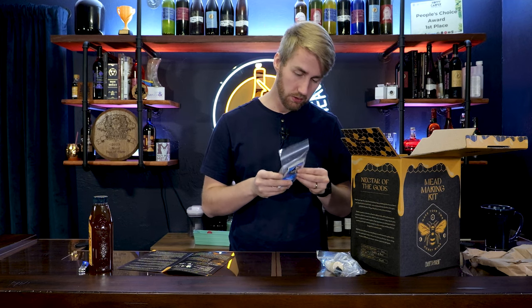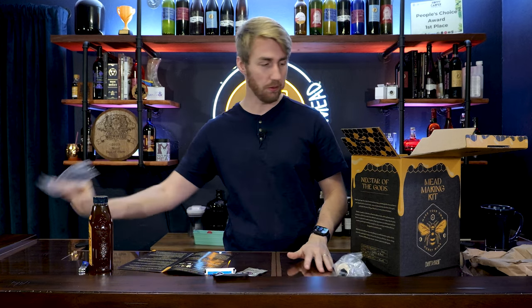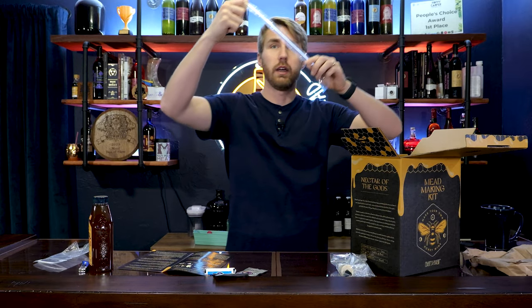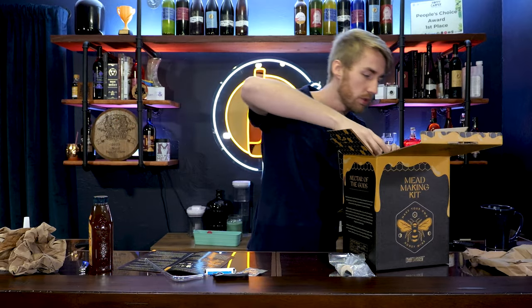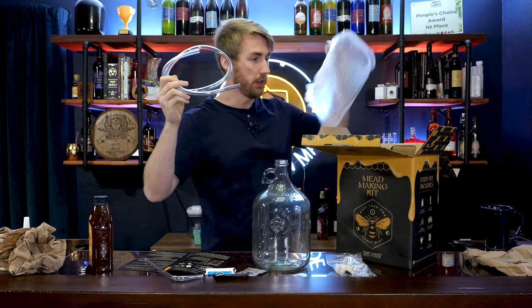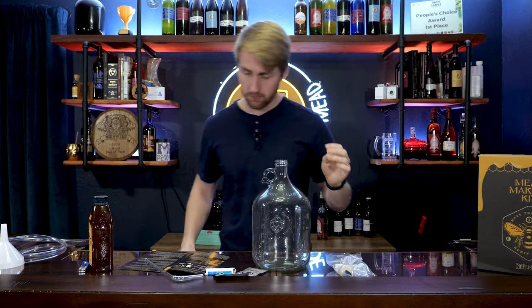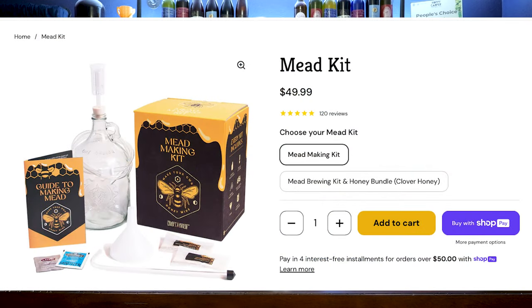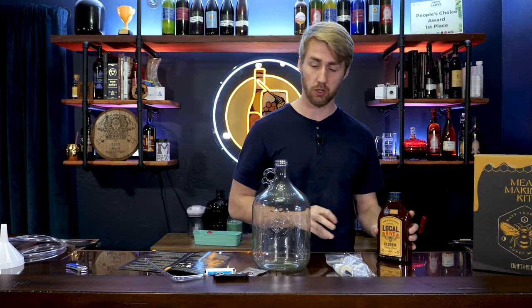We've got some D47 yeast nutrient. They have staggered yeast nutrient — that is smart right there. This kit's already winning points in my heart. Racking cane, funnel — I'll be honest, I don't ever use funnels when I'm pouring honey in, so I probably won't be using that. Glass carboy and some tubing. The only thing they don't really have is an auto-siphon, which is probably expensive. They also have an element where you can buy the honey — this is with honey as well. It's clover honey.